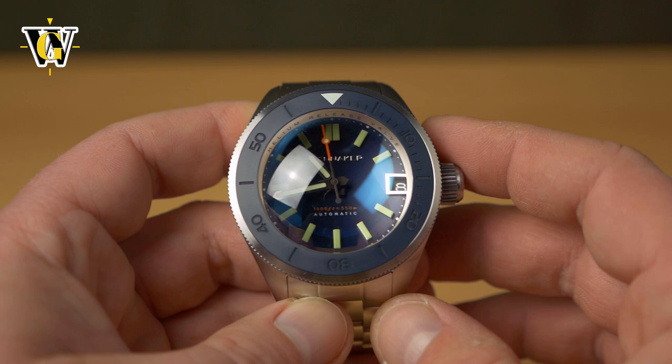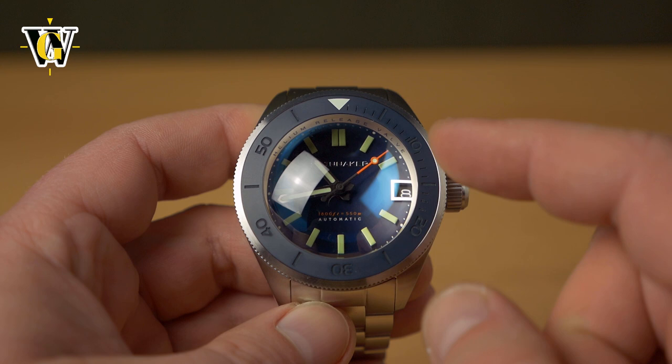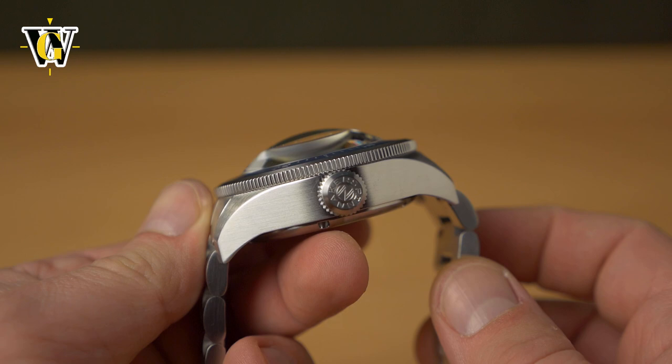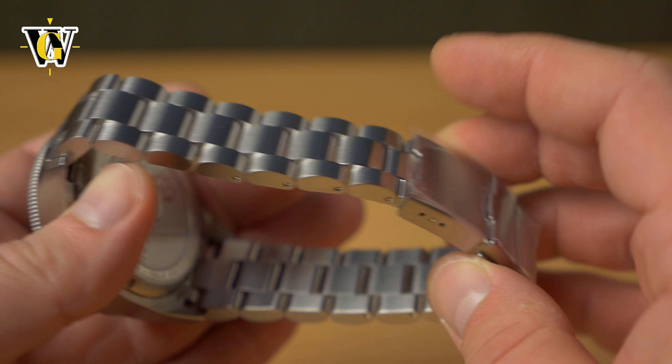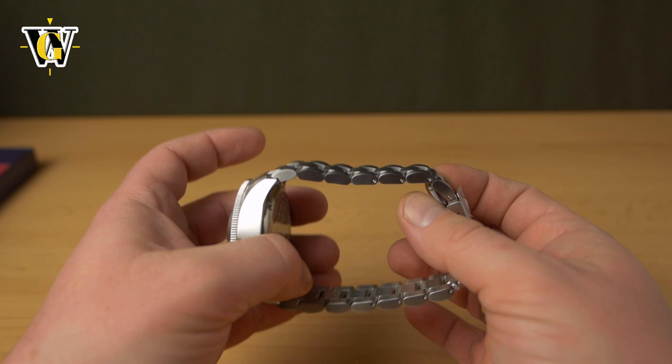This is reflected in the price — it's around $580, but there's a coupon code 'WatchGeek20' that gets you a 20% discount, dropping it to $460, which is a pretty okay price considering how unique this watch looks. It comes on a bracelet, and while the original was titanium, this one is stainless steel, meaning it's one of the heaviest watches I've ever held.